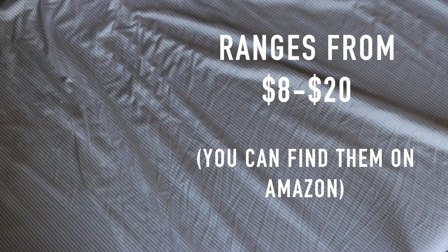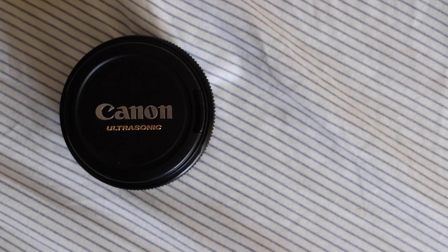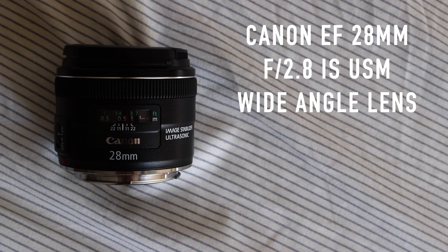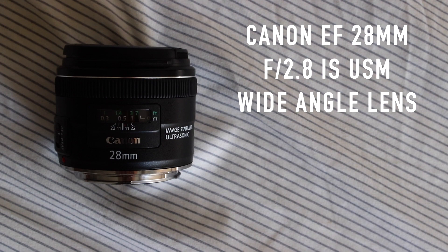Of course, you can always just use the timer, but most of the time you're out of focus and it's more of a hassle than anything. If you're curious about the lenses I use, I currently use the 28mm lens. It's a wide angle, but it's great for everything, especially self-portraits.